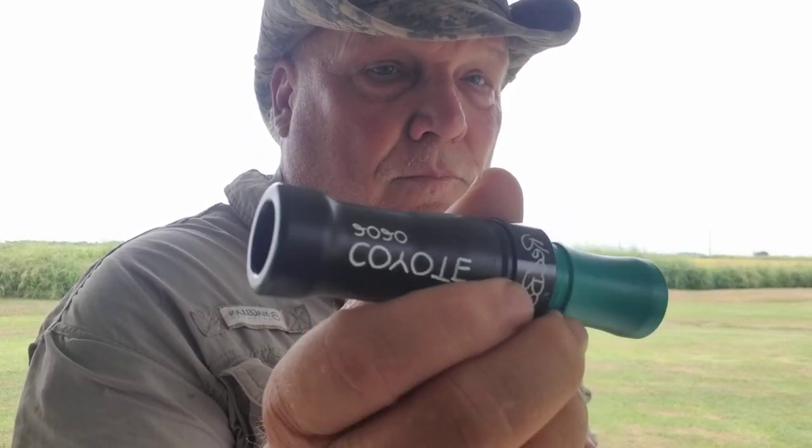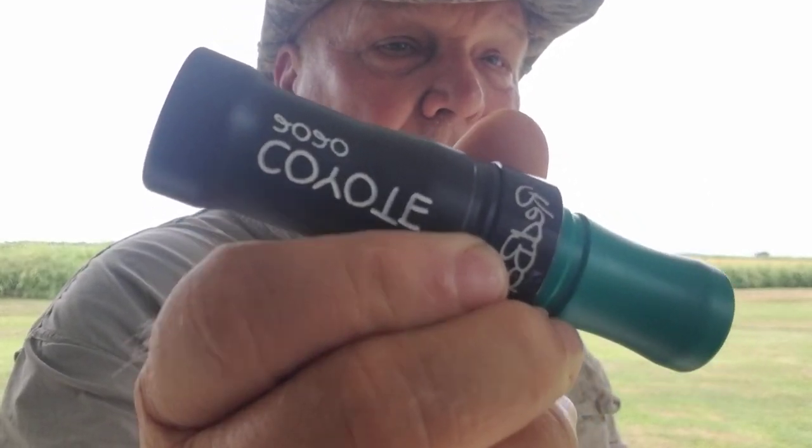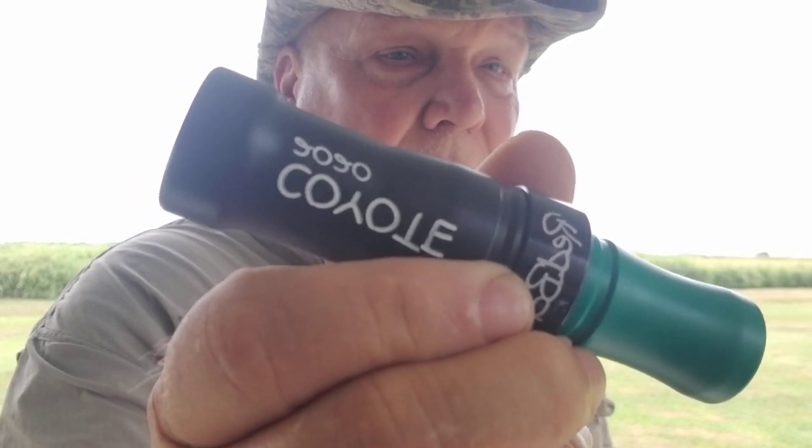The Coyote for 2020 Delrin — there's I think 51. If you want one, you ought to go ahead and see about getting one.